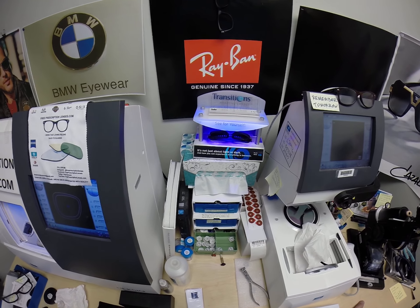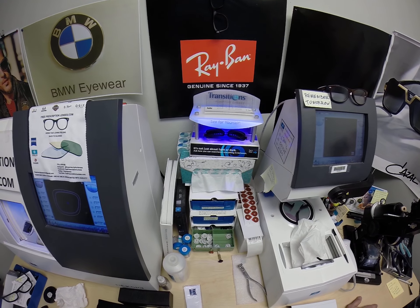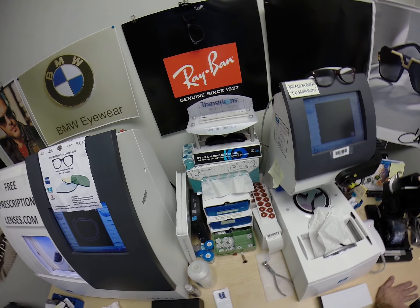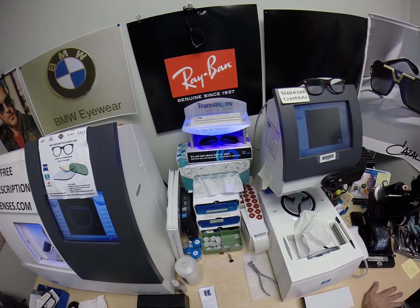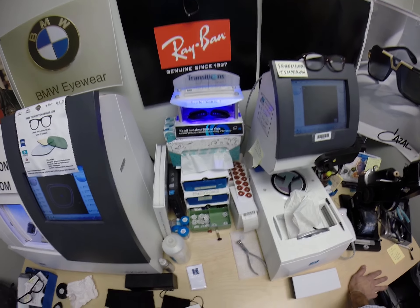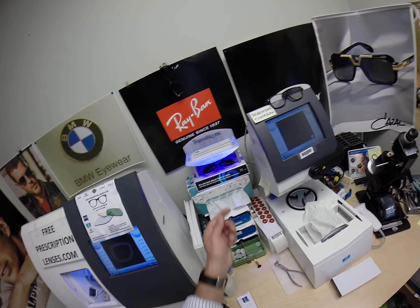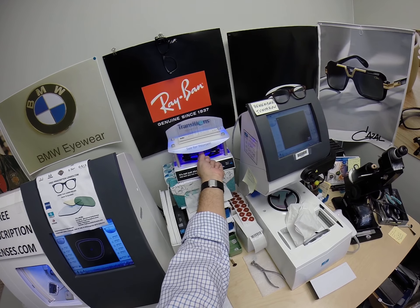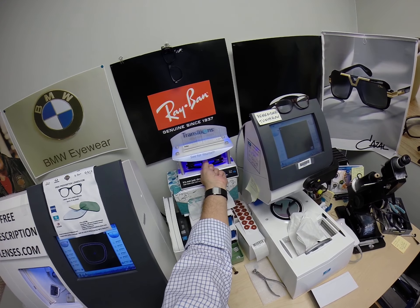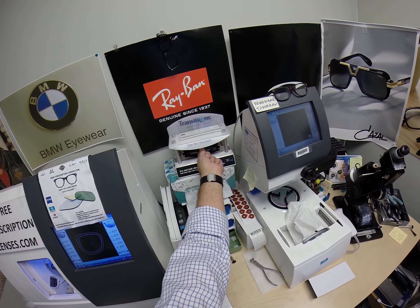Now this is important — pay attention. All photochromic transition lenses will turn dark on day one and continue to darken every day for the first couple weeks when exposed to the sun. After that, they will work for years at maximum performance. The only time they won't work is if you're behind the windshield of a car, because your windshield absorbs the sun's harmful ultraviolet rays — that's why they don't turn dark in a car.